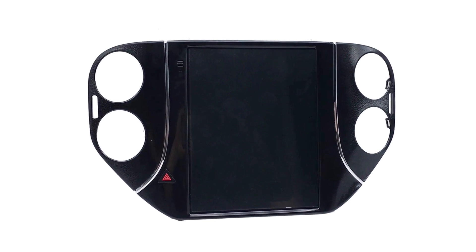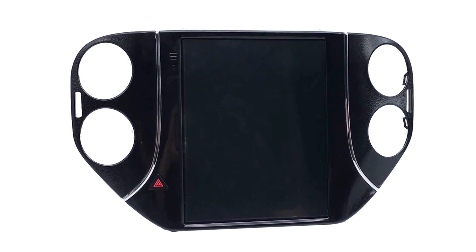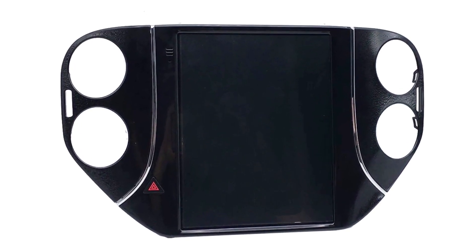Hello and welcome to our channel. This time, I'm going to introduce this 2010 years and above Volkswagen Tiguan Android radio.